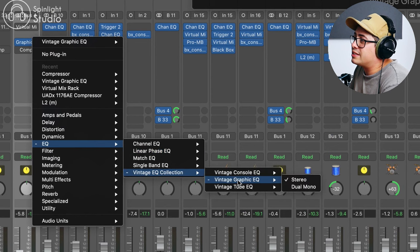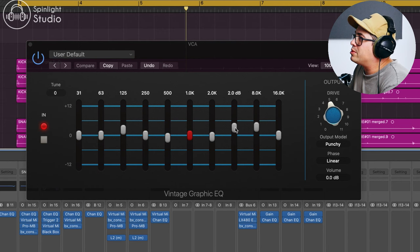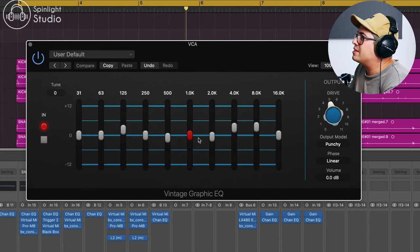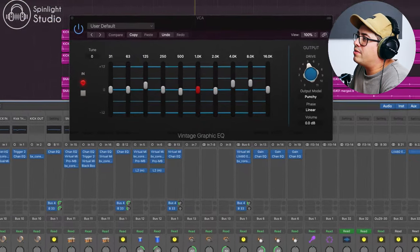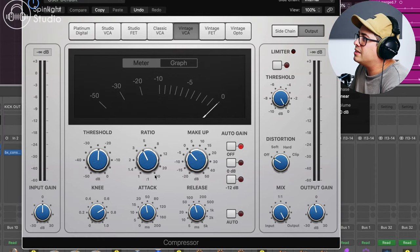For anyone just using stock plugins in Logic, here's an example of how you can achieve the same kind of effect. I'm grabbing the vintage EQ collection and the graphic EQ, boosting some 4K and 8K for that top end and a little bit of 125 hertz for that low end bump, with a cut around 500 hertz and 2K. Then follow that up with compression — a 4 to 1 ratio with the vintage VCA, slowish attack, slowish medium release.